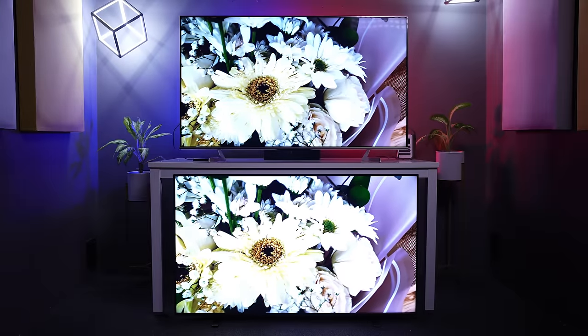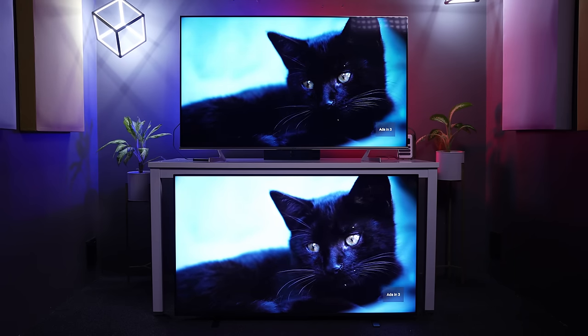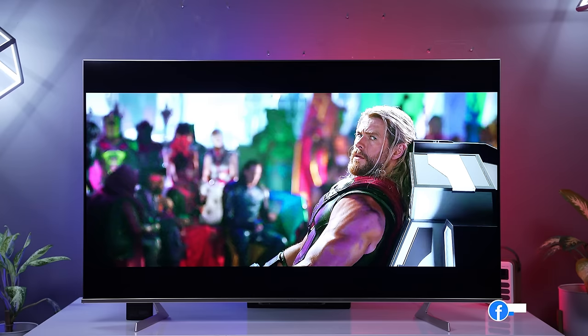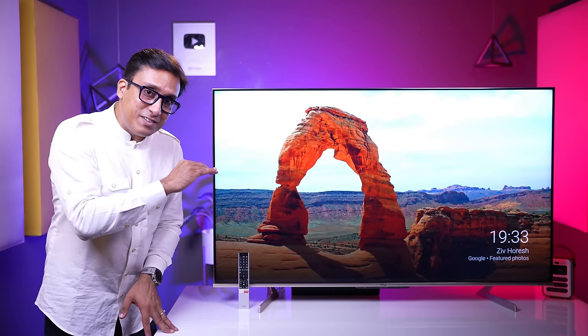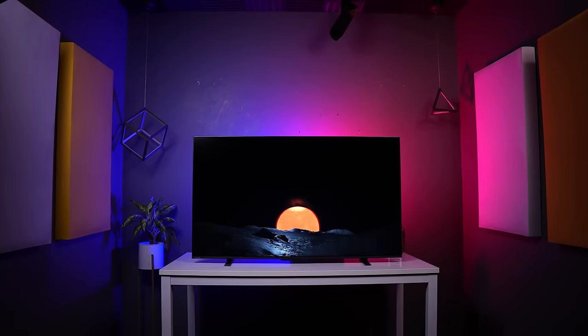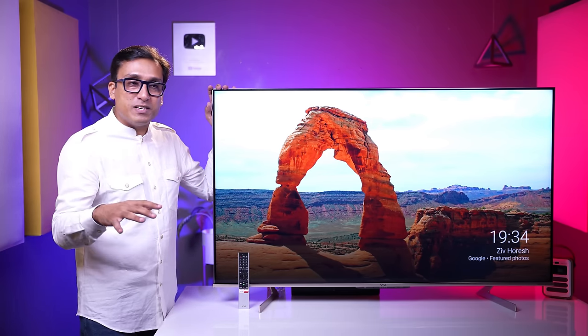With the same picture settings and picture profile, both TVs are performing neck on neck in terms of HDR performance. The decision is yours because it is your money and you need to watch your own usage. If you primarily watch HD channels or 720p/1080p content, this is not the right TV for you. If you are into gaming, this is the best TV for you in this price range. For Toshiba QLED — it is still the best value.